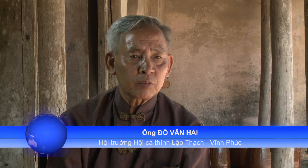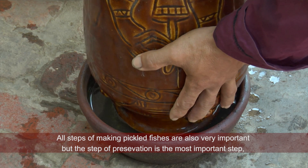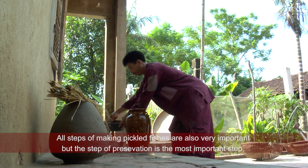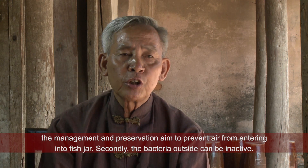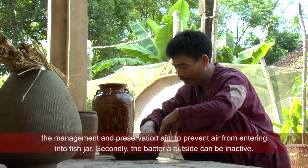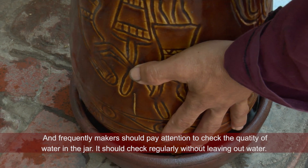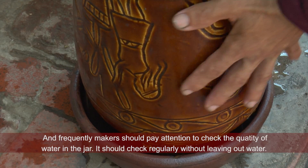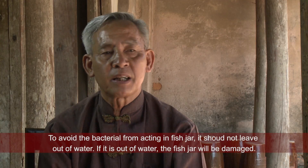Công đoạn nào cũng hết sức quan trọng, nhưng công tác bảo quản là quan trọng nhất — quản lý và bảo quản nhằm mục đích để không khí không được vào lọ cá, và vi khuẩn bên ngoài không hoạt động được. Thường xuyên phải kiểm tra lượng nước trong vải nước của cái lọ cá đó — phương pháp này là phải thường xuyên kiểm tra, chứ không bao giờ để hết nước, để tránh các vi khuẩn hoạt động vào lọ cá. Nếu như hết nước là lọ cá sẽ bị hỏng.